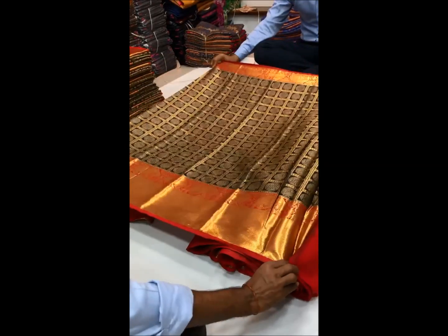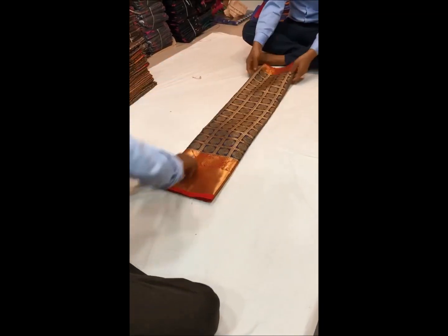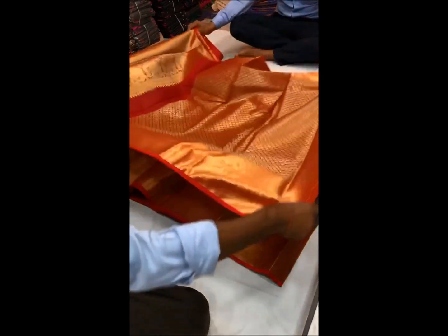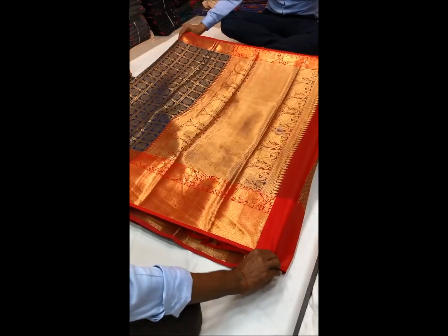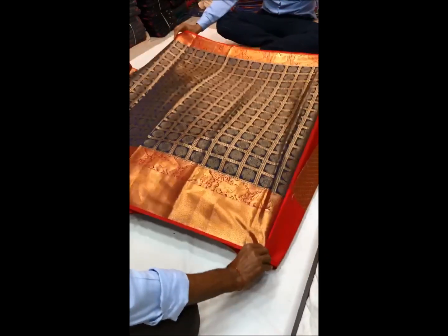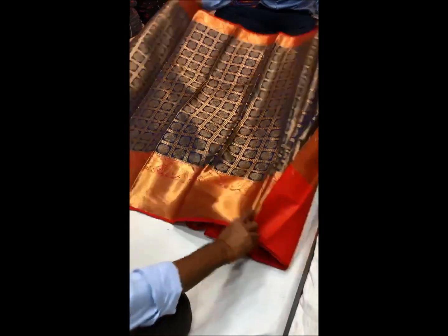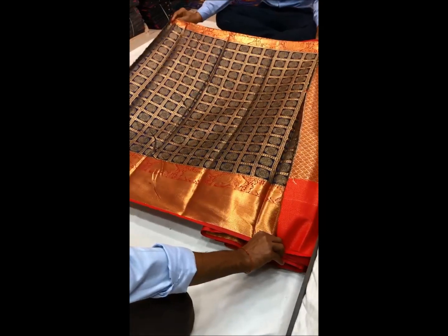So friends, if you like this video, you will be able to see what you like on the screen. This is the silk sari's price of 12.50. We are going to raise the price of sari style — it's a good look for 12.50 and it's a nice color.